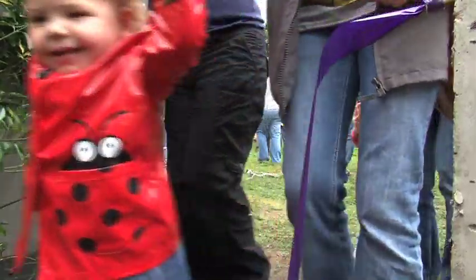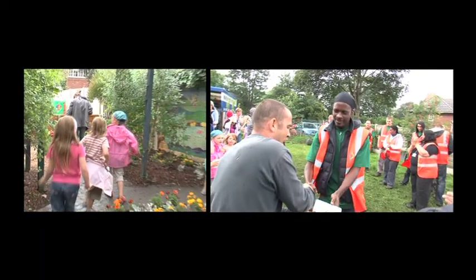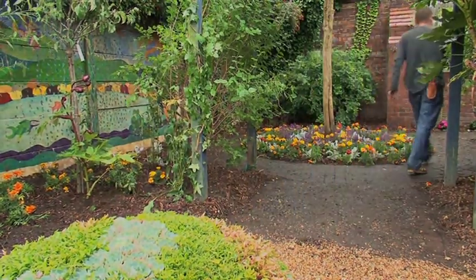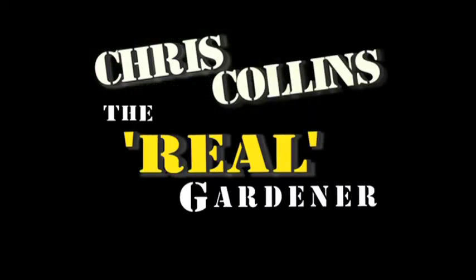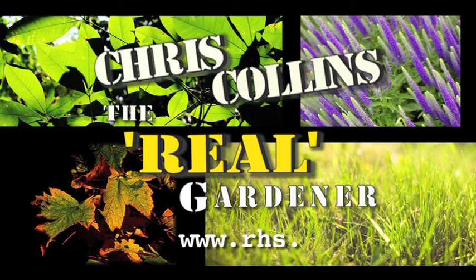My next challenge — I'm going to go and do a bit of conservation with BTCV, the oldest conservation trust in the country. They've always got loads of work, loads of horticulture and loads of community action. For now though, it's off back to the concrete jungle. If you fancy yourself as a real gardener and you need further information, log on to the Royal Horticultural Society website: www.rhs.org.uk